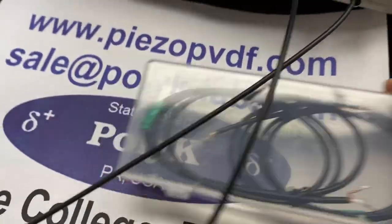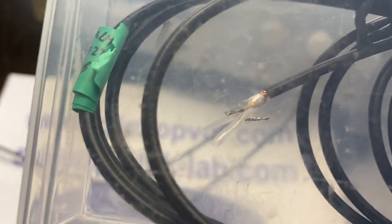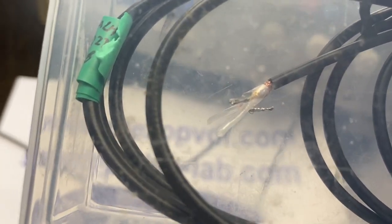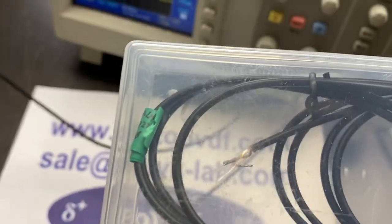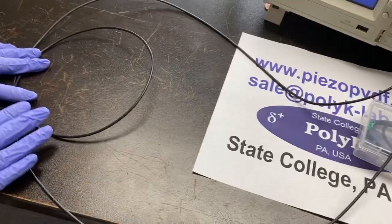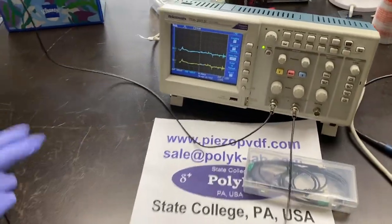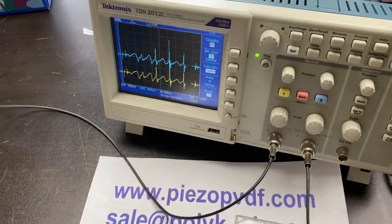This is called a piezo cable. It's a piezoelectric or PVDF wrapped around a copper conductor like a coaxial cable. It's flexible and robust. When you move it, you can see electrical output.